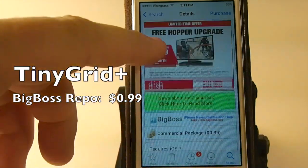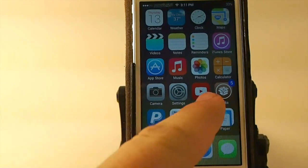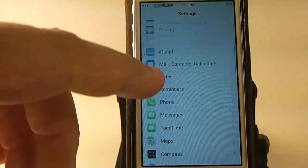Hey YouTube, it's Mitch at iPhoneCaptain. Today we're going to be doing a review of Tiny Grid Plus, and you can get this in Big Boss Repo for $0.99.